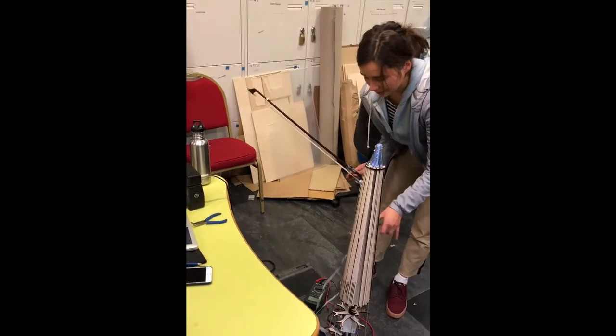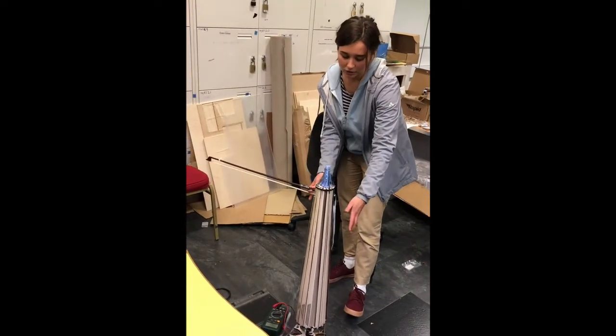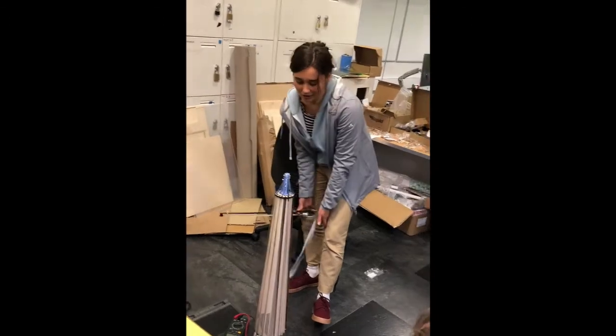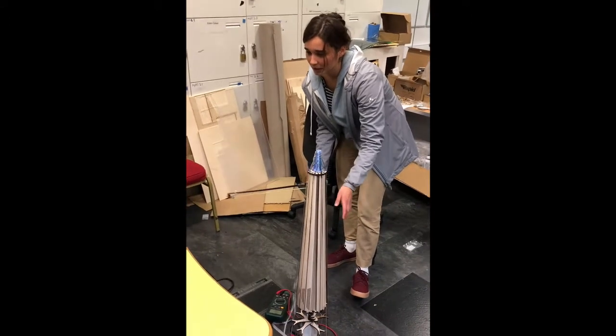I've been working on this origami idea of making a multifunctional case to protect the tuning peg system, charge the instrument, and also work as a supporter for my knee. I've also been working to put the speakers inside, which is a big challenge.